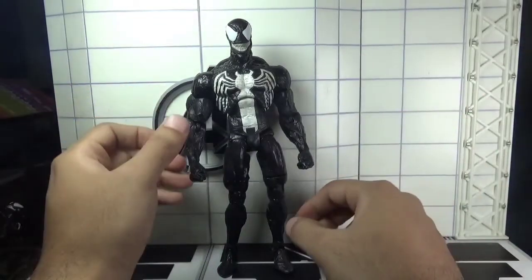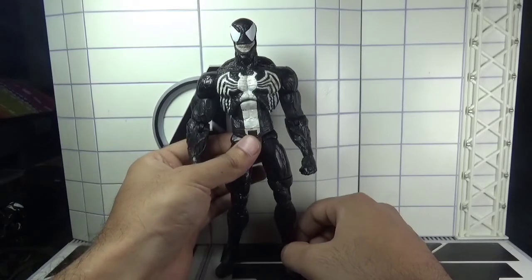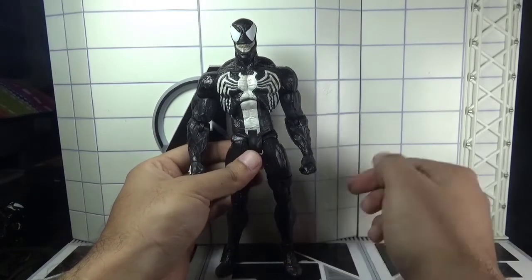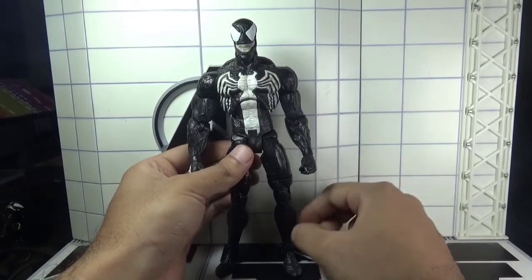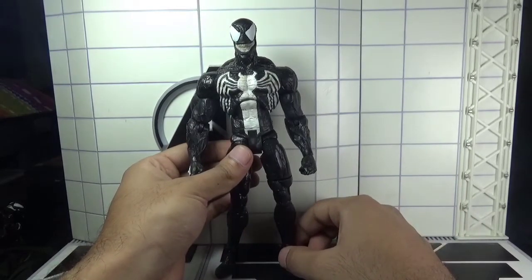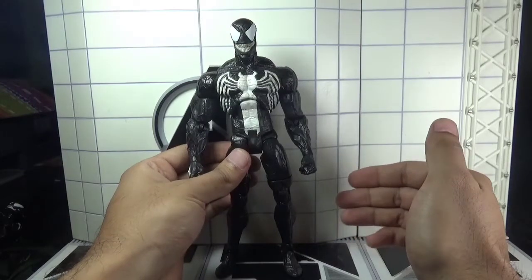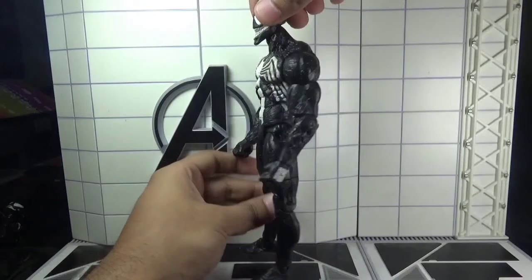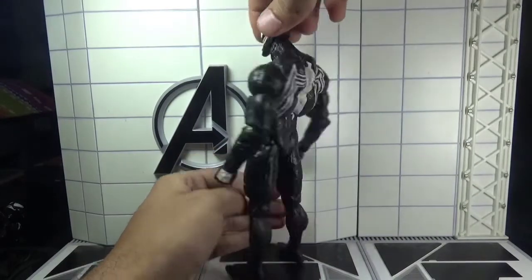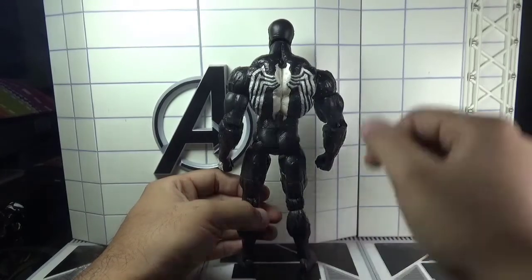Moving towards the figure — I think it's a good looking figure that captures the likeness of the character from the comics. It's a classic version of the character, and if you are a fan of the Marvel Select line, you should have this figure in your collection. Here is the front view, the side view, and the rear view of the Marvel Select Venom action figure.